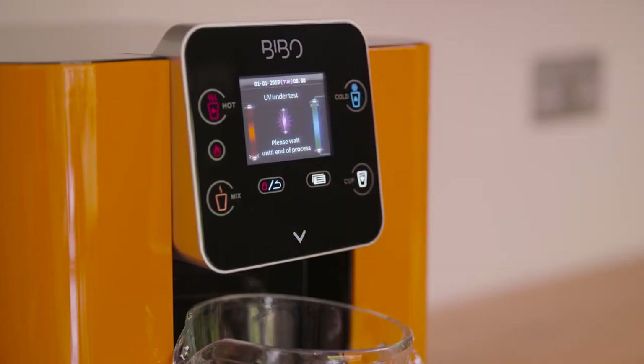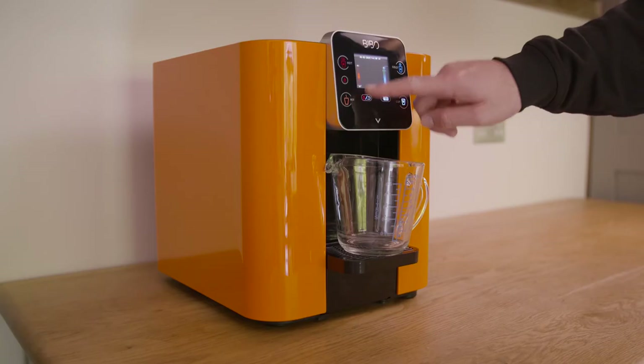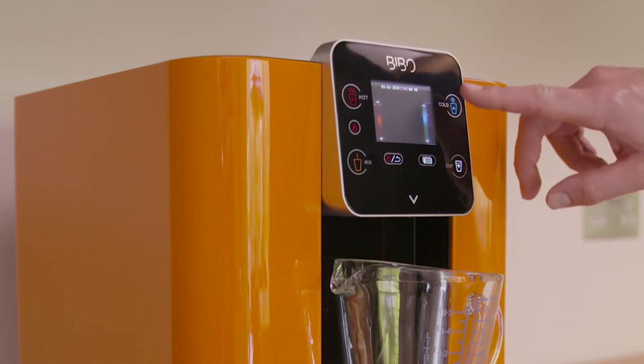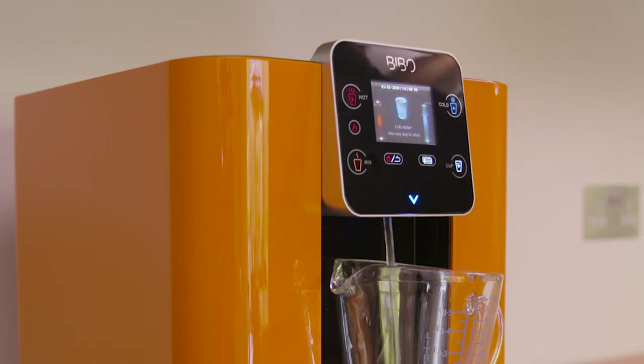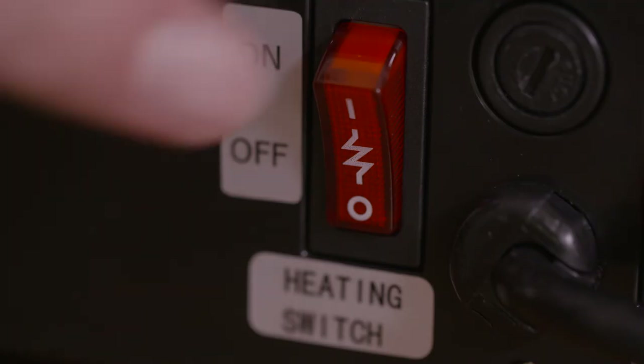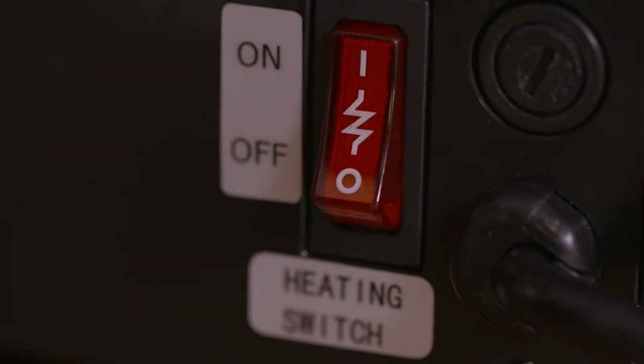Once the Bibbo has completed its UV lamp test it is ready to use. However, when using your Bibbo for the very first time we recommend dispensing at least two litres of water from both the hot and cold side. You can use the blue shut-off tap to adjust the water flow rate if needed.